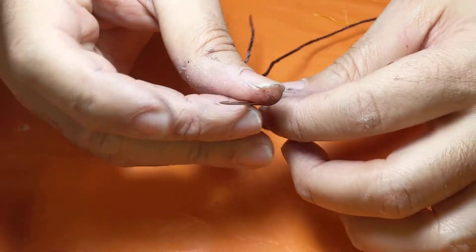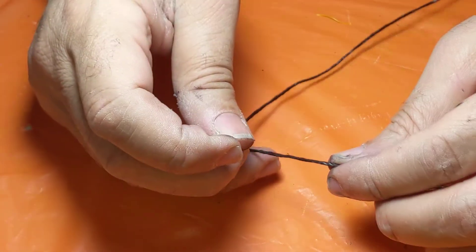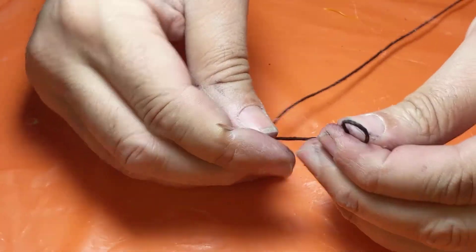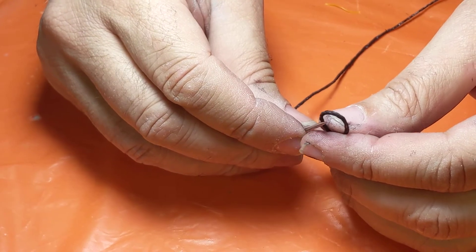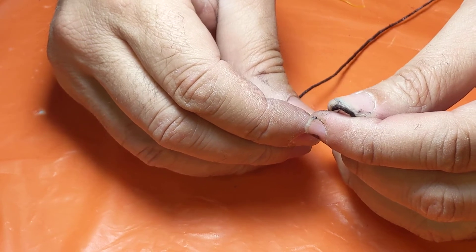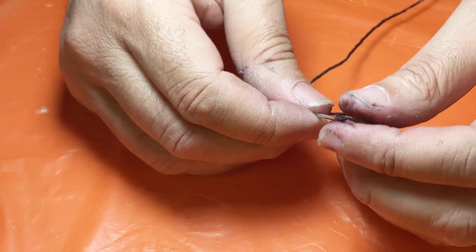Now I'm going to take the point of the needle and pierce it through the ply of the thread. The way I do this is I make an upside down U. I'm going to take the point of the needle and pierce it through the ply. I'm using a thicker thread than what you'll use in the class so that it's easier for you to see what I'm doing.